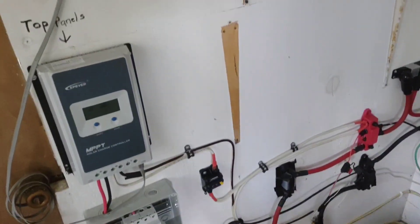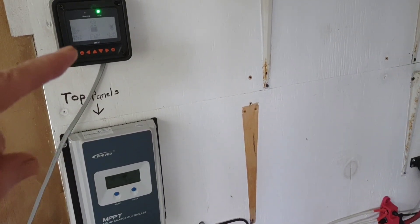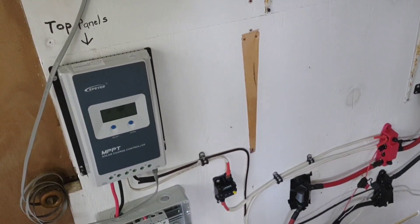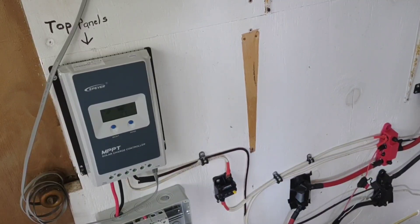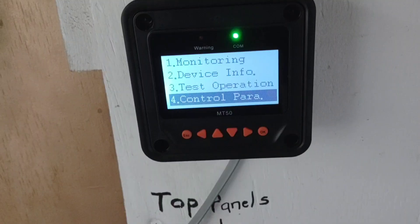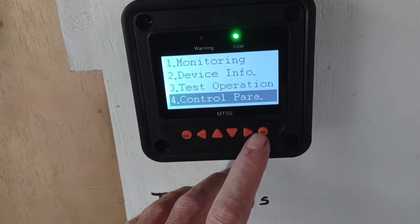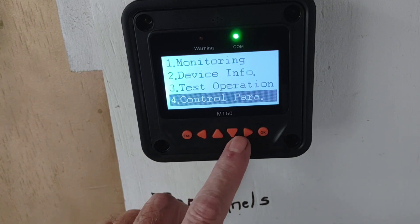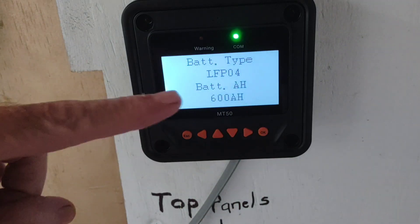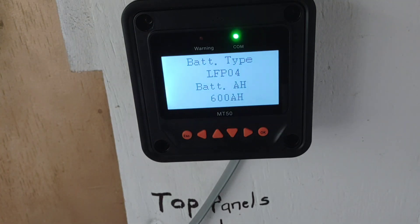There's the new MT50, but the big news is this new charge controller by EPEver — wait for it, drum roll. We're going to go into the control parameters of the brand new EPEver 40-amp controller, and there it is: look at that — LiFePO4 preset installed, one push of the button.